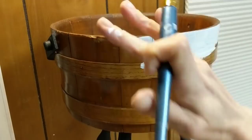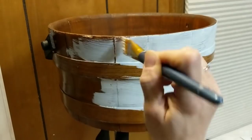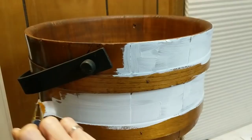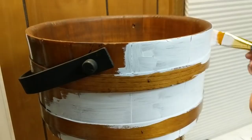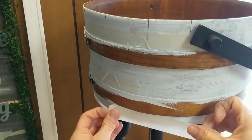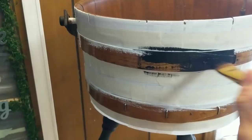Now I'm taking my white Waverly chalk paint and giving a light coat to the top, middle, and bottom sections of my bucket all the way around, and then those two raised areas will become black. Before I paint the two black stripes I'm going to use my tape, like I did with the birdhouse, and put some tape on either side of both of those raised areas so that when I paint them black there will be nice crisp lines between the black and white chalk paint.